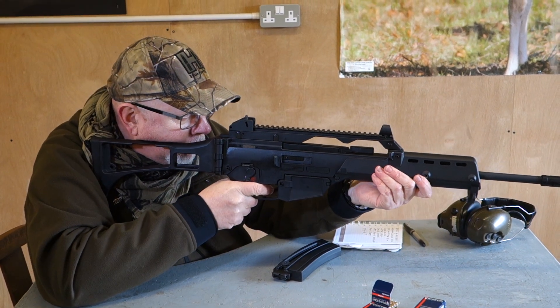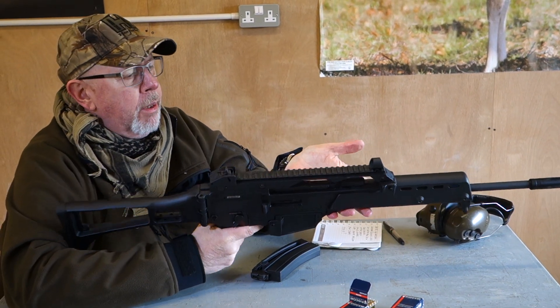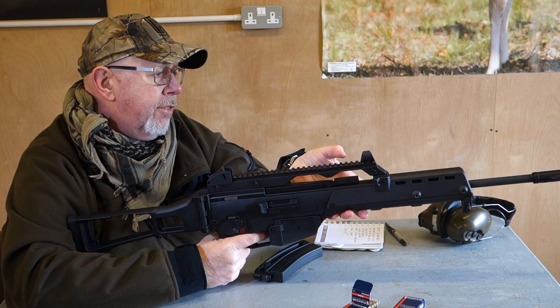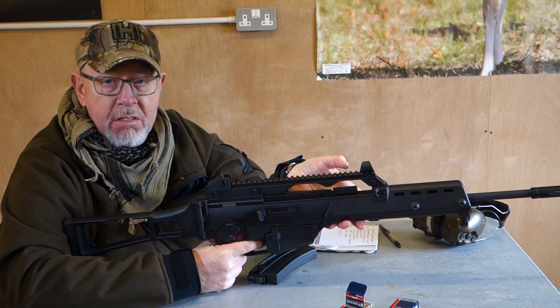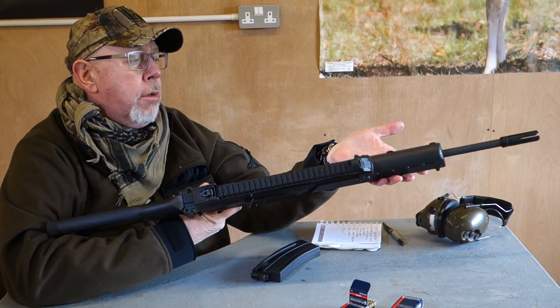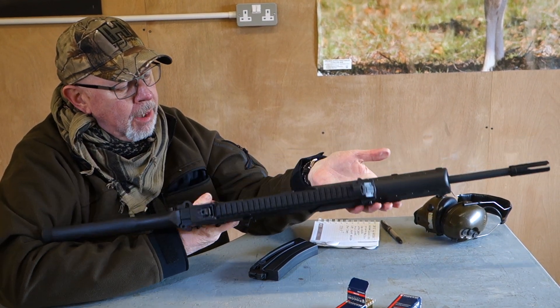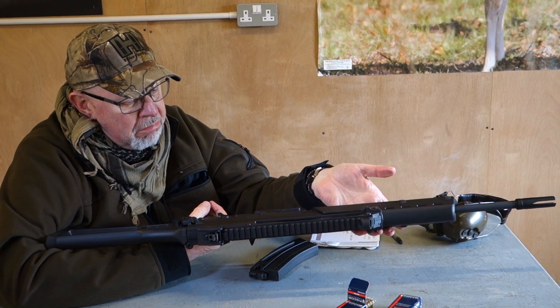At 50 yards you can be hitting things within about two inches. The Picatinny rail means you can put a scope on it — I've had a number of scopes on this rifle for testing. It shoots as well as a Smith or your average .22-type AR or similar rifle. No complaints. Not that expensive — I think they're around about five to six hundred.